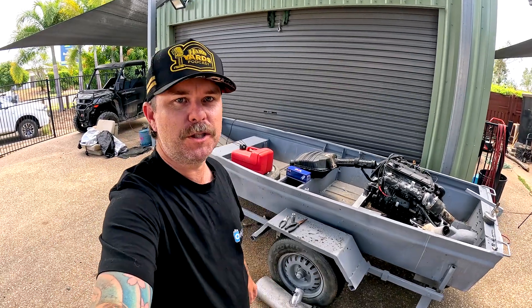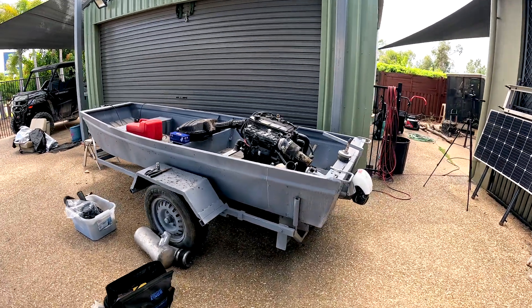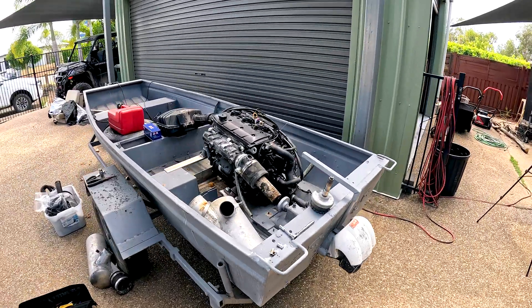G'day legends, today we are back on the 12 foot Jet Punt build. If you have no idea what I'm talking about, I'll put a card up in the corner here. I bought this Jet Punt for $300 off Marketplace. It already had a jet drive in it, but it had no engine.